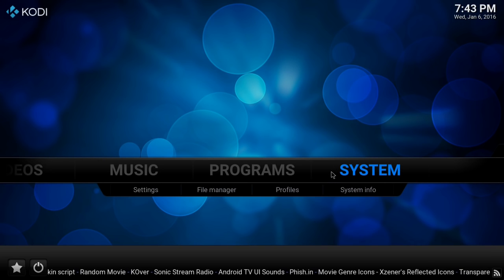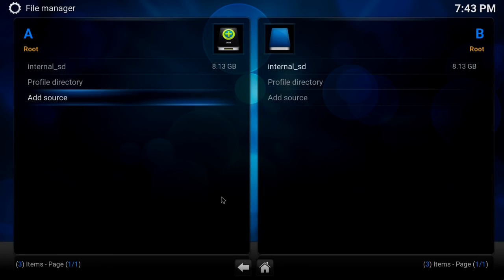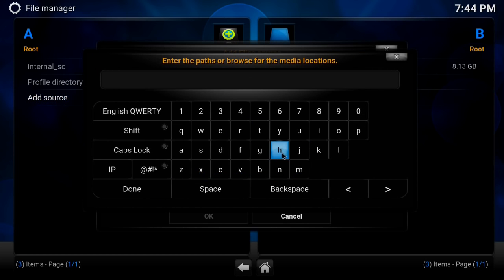Once you get that done, it will be represented with this screen. You go to File Manager, click Add Source, double-click it, and the address you put in here is where you actually put in the address that you want it to grab the actual files from.